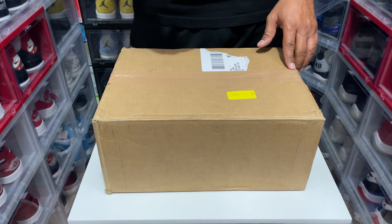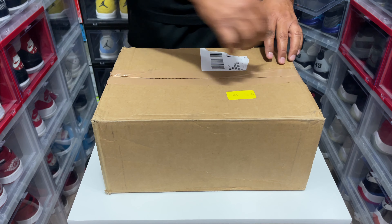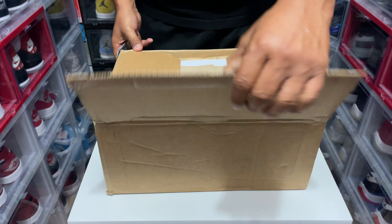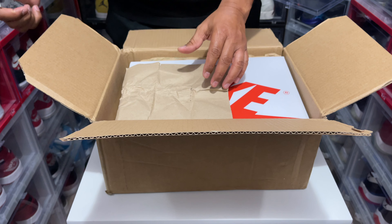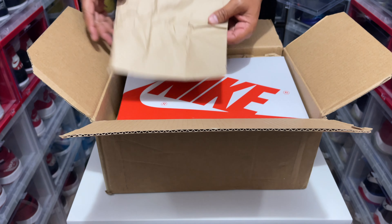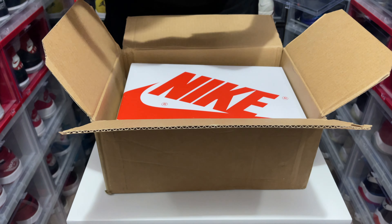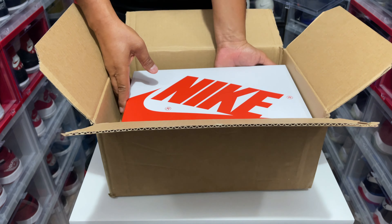I am so excited to open these because it's only fitting that someone like me have these. I probably have like maybe about 65-70 pairs of Air Jordan Ones, so it's only fitting. I'm so excited for these because these have really never been retroed like that.